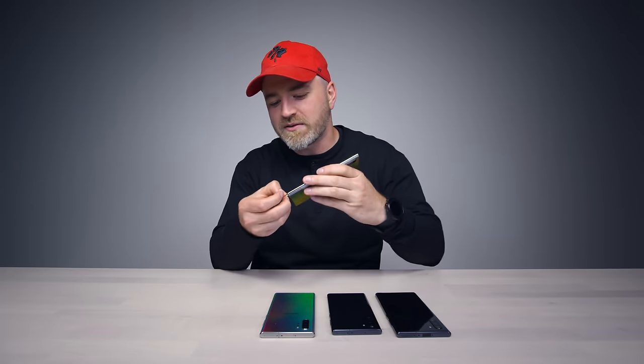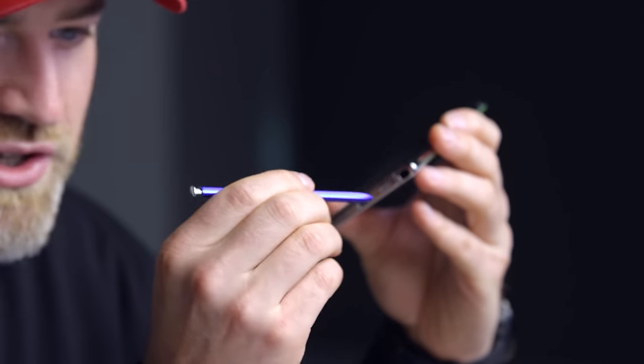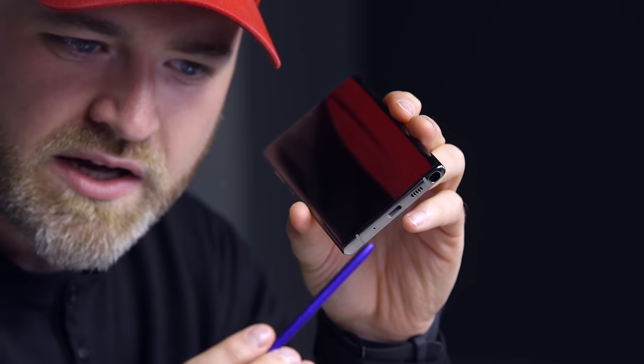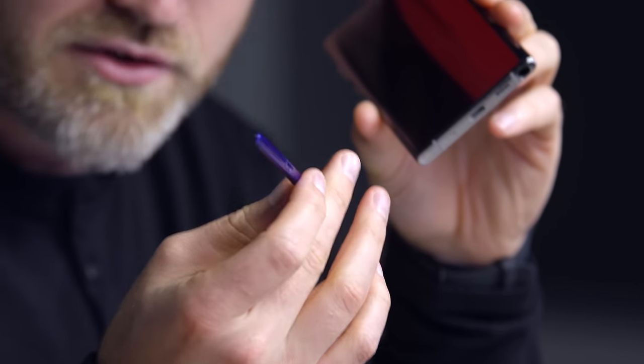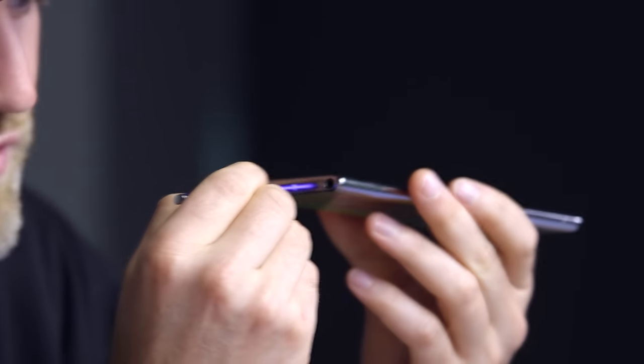Of course, it's the Note series, so you got the pen included on all these devices. Apparently it's a new design — Will was telling me it's a unibody construction, so I guess it's a little more sturdy. This one is in this cool kind of chromish, bluish, purplish color going on. It's got the button on the top, and it feels sturdy.